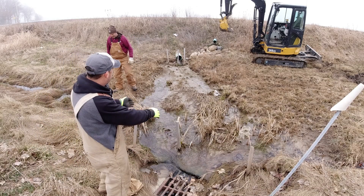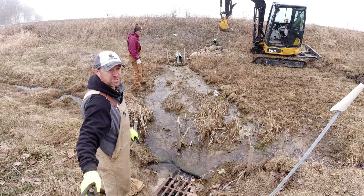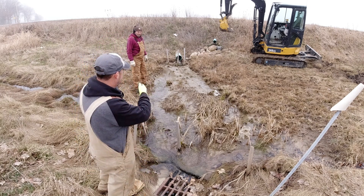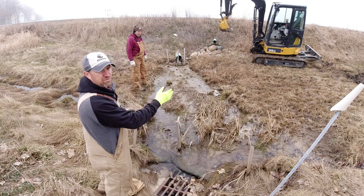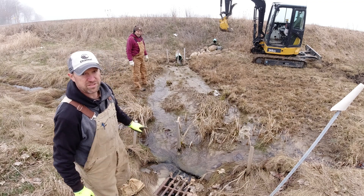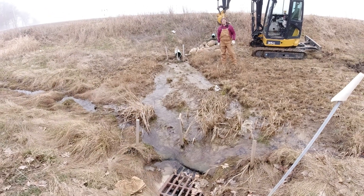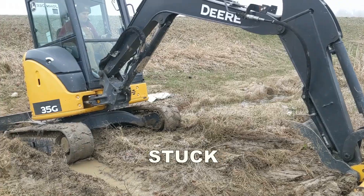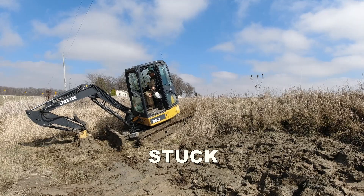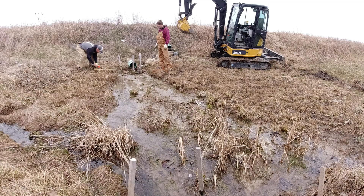What we're planning to do is make a rock chute from those two tile outlets over to this inlet, so it crosses underneath the road. We're going to scoop that out and then fill it up with number one limestone to help prevent this erosion. Pretty wet out here.